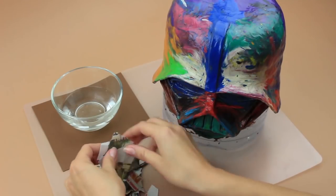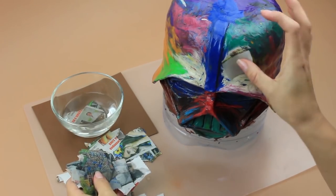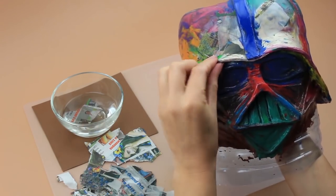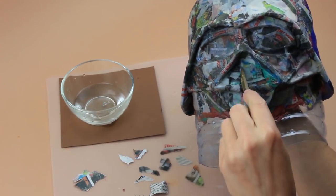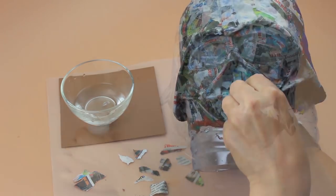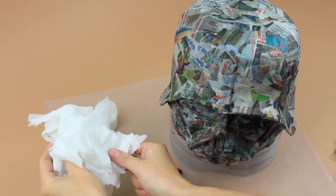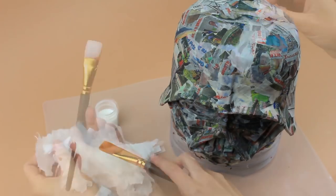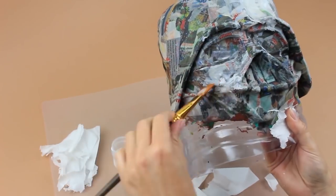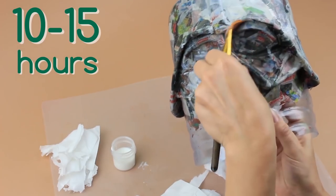Prepare a bowl of water and torn pieces of paper — you can use newspaper. Add water to the paper and glue. This is the first coating. Use small pieces for the minor details. Add another coat using white glue. We need a soft synthetic brush. Now we need paper of another color — in this case, we've chosen napkins. So alternate newspaper and napkin layers. Add two more layers and let them dry for 10 to 15 hours. Then cover the mask with two to three more coats and wait until they're dry.